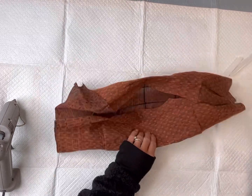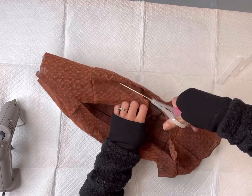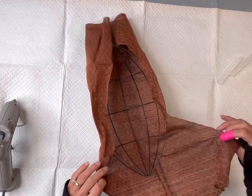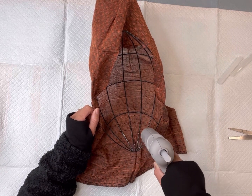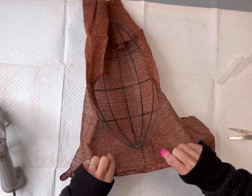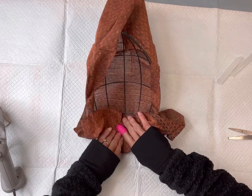Now both the left and right sides of the football wreath form have the ends of the material glued down, pulled nice and tight. Now I'm going to go to one end of the football wreath form, add glue, and fold the material in.